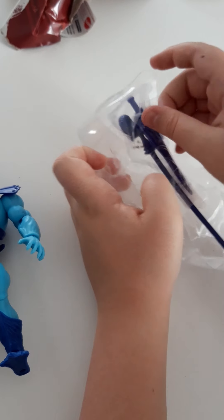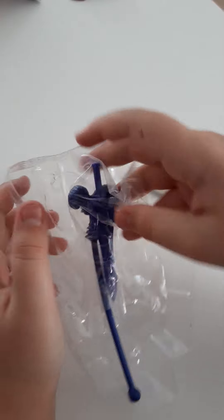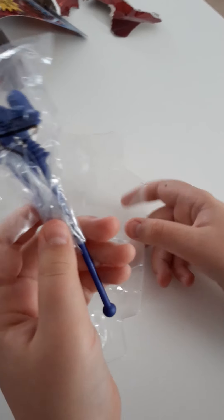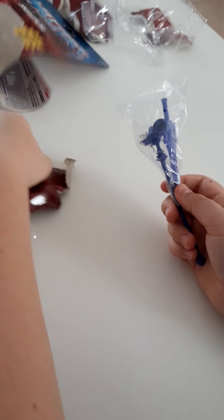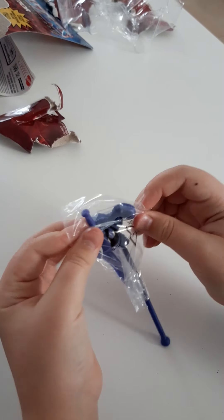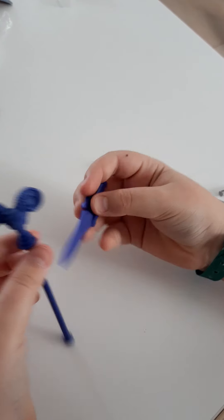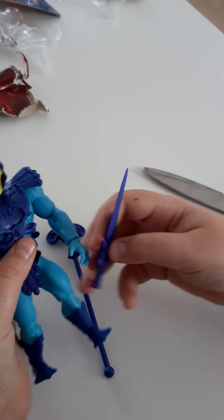Let's take out his sword and we'll see how it looks. Alright, we got it out. Boom.